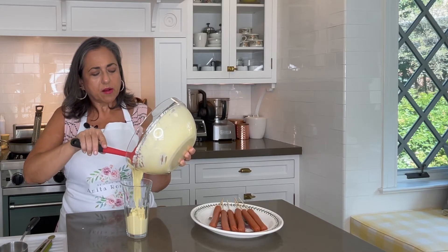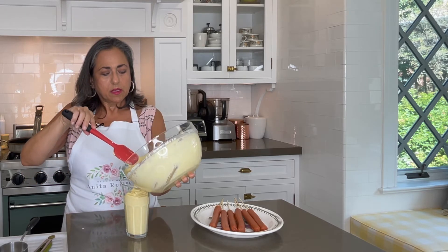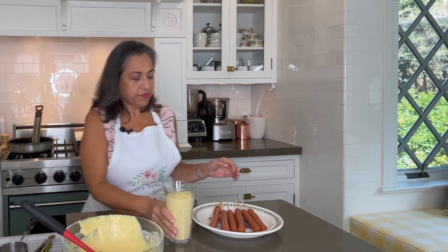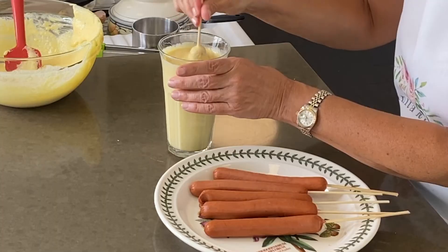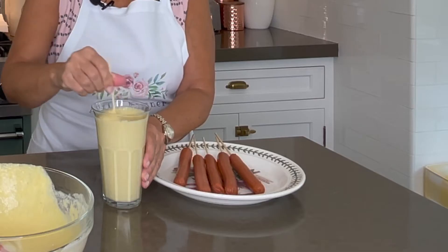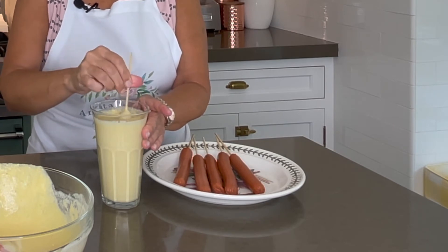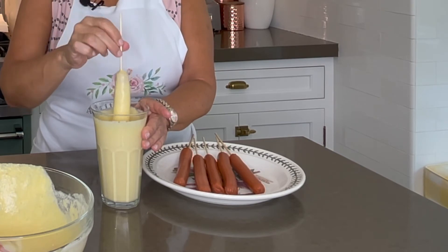Pour the batter into a tall glass. By the way, you can make this batter a day ahead if you so desire. Leave room at the top so when you dip them it doesn't overflow. Then we just dunk it in and swirl it around. You want to make sure that you don't see air pockets — if you do, dip it again and swirl it around some more, because that will make the batter crack when it hits the oil.